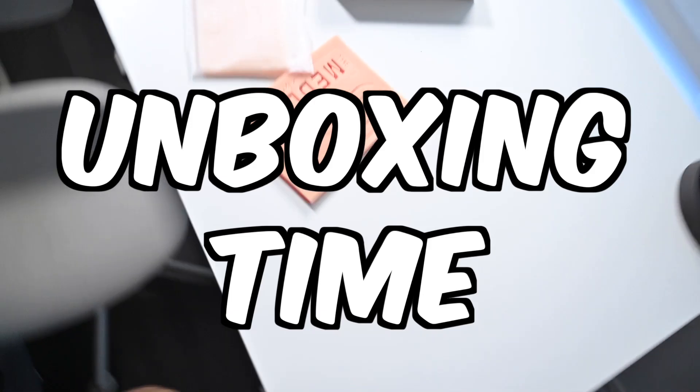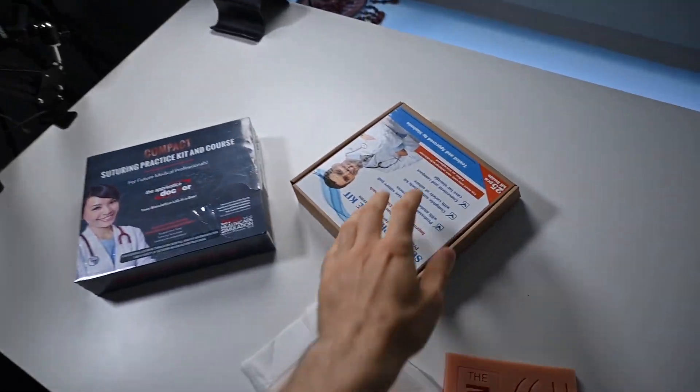Alright, cool it with the medical history on sutures. Let's get to the pads. It's my favorite time — unboxing time. The nice thing is that I bought all of these myself, so that means I can say quite literally whatever I want about them. Let's get into all of them, open them up, and see what they look like.